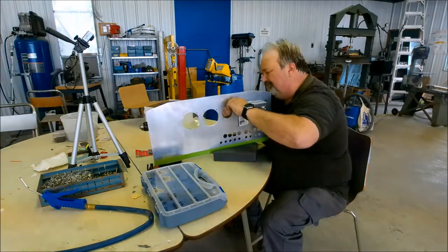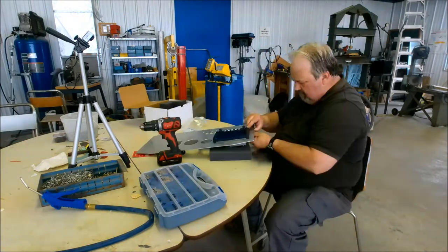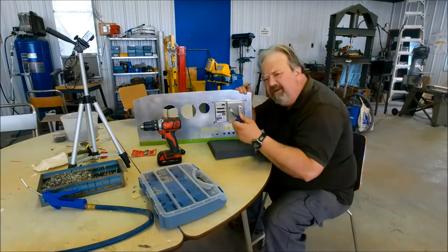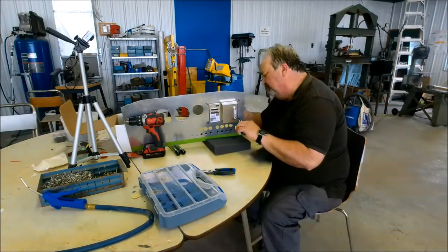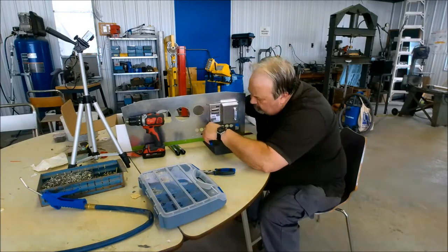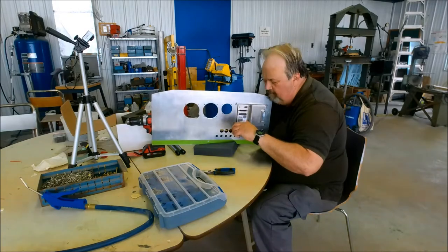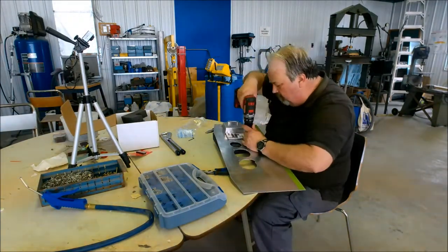I sped things up to about 16 times normal speed. I am putting the EFIS onto the aluminum panel and bolting it in place with the nut plates so that I can target the little holes that I need to drill in order to rivet the nut plates in place. It's a bit of a process — you've got to put everything together, drill pilot holes to start with, then take it all apart and finish drilling the holes.